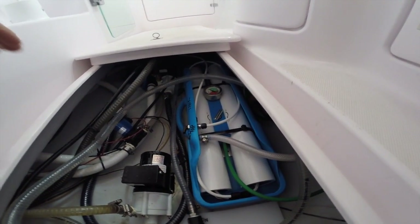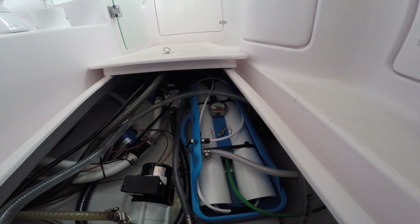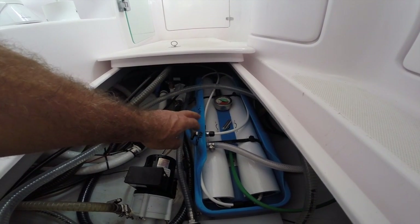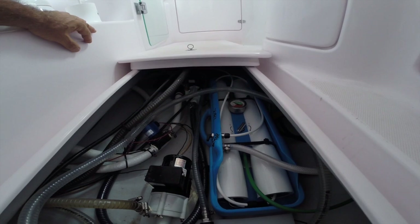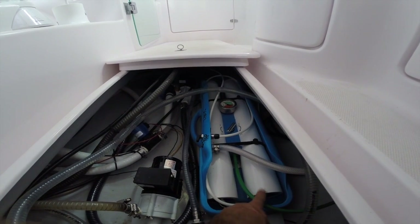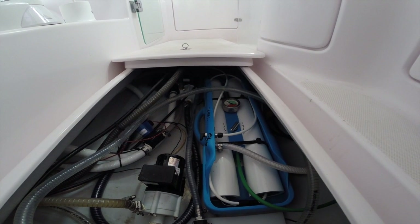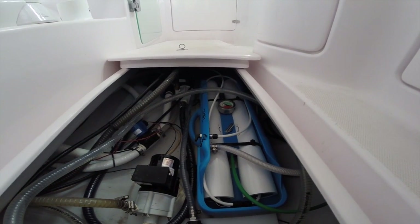The water flows through quarter inch hoses, through the water maker, out through the side through a tap and then a diverter valve. At the moment it's set to the tap for testing; turn it the other way and water goes into the main water tank. The unit has two osmosis membranes and can produce about 120 litres per hour - a fair bit of fresh water. The brine outlet is plumbed out through the side.